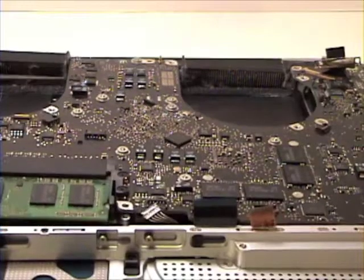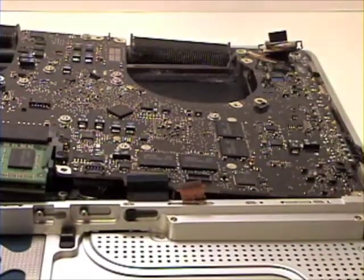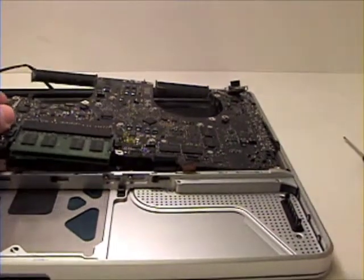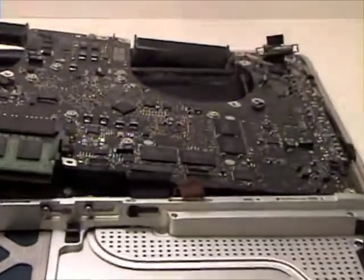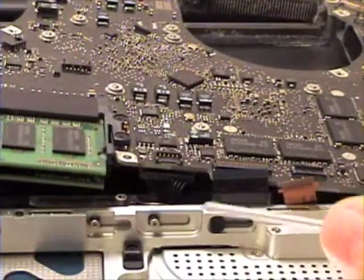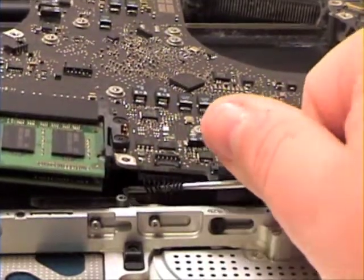Once that is complete, now gently lift up on the logic board. You will see another cable attached to the underside of the logic board. This will need to be removed in order to lift up on the logic board. You will need to use a little force on this cable, but be extra careful in doing so.